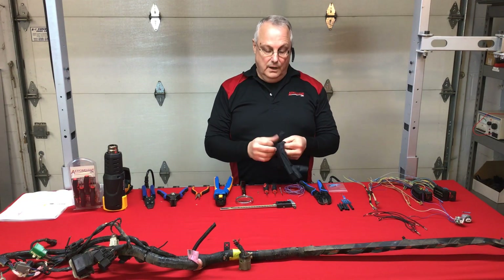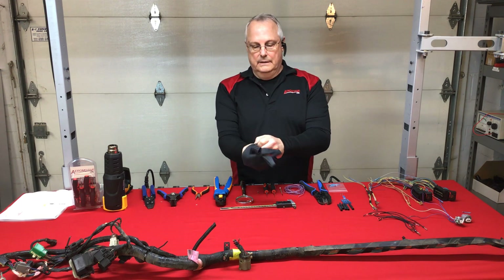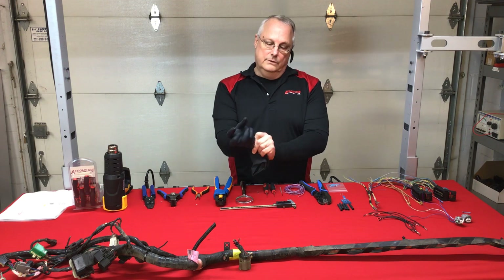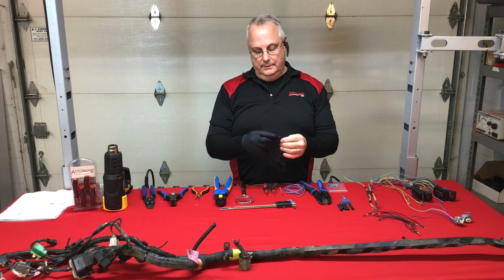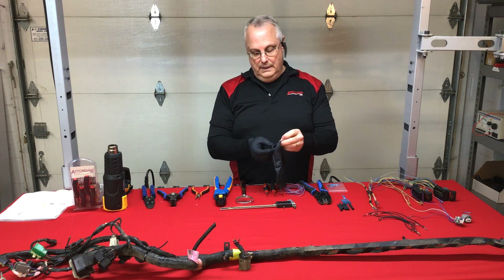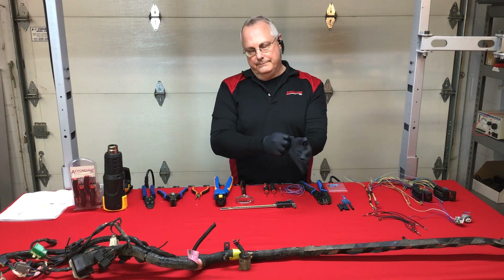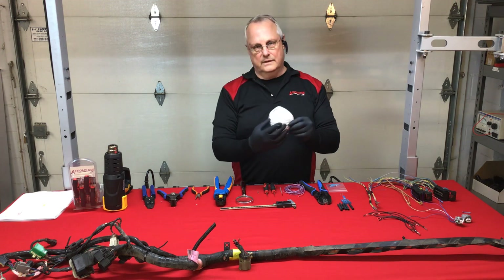We receive a lot of rodent damage, and in front of me I have an assembly from a customer that experienced exactly that. I'm putting on gloves for obvious reasons. Another thing to keep in mind: if you're going out to inspect rodent damage, bring a mask with you — a paper one should be fine, something to cover the dust.